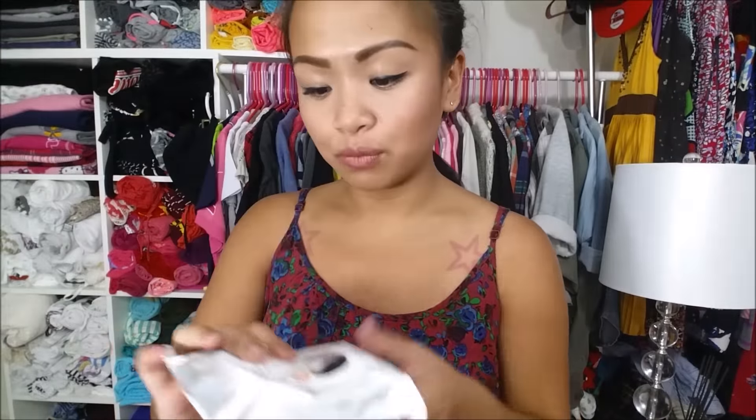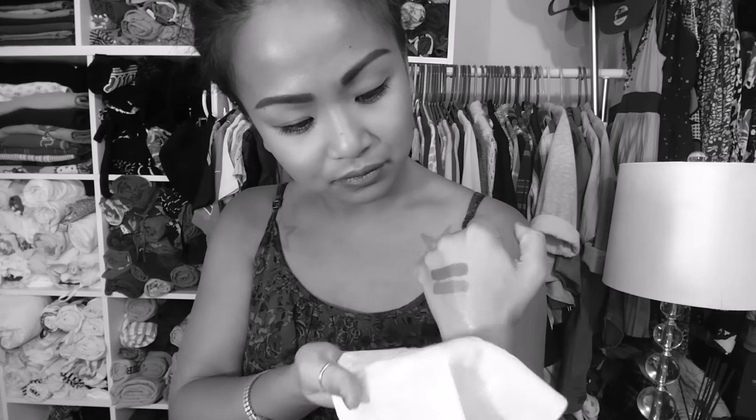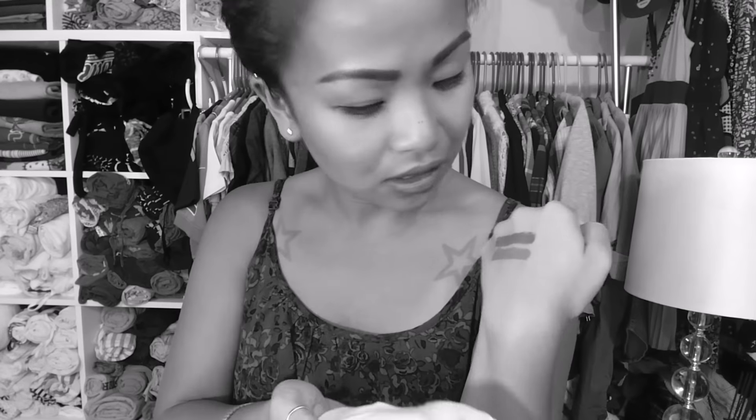Next I'm going to try the cleansing makeup remover wipes — smells like oranges. Wow, it is not budging. I am rubbing really hard. It budged a little bit up there, but that is a lot of effort.